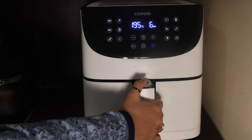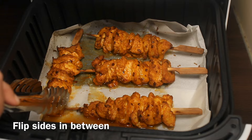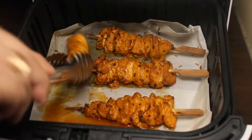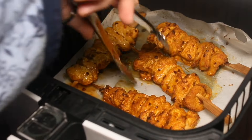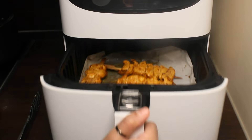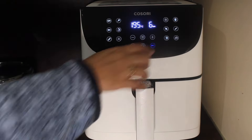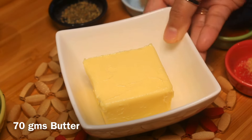Stop halfway through and remove the basket. Flip the sides in between, then put it back into the air fryer and continue air frying for the remaining time. Meanwhile, make the sauce — take 70 grams room temperature butter and mash it well.